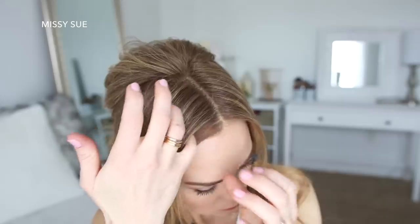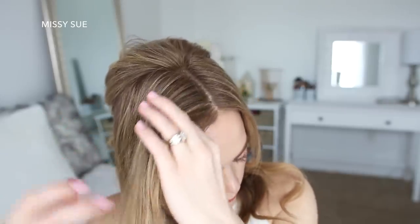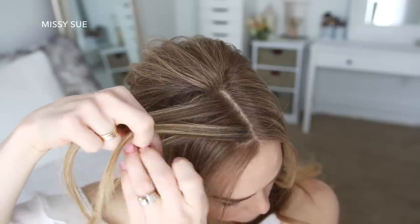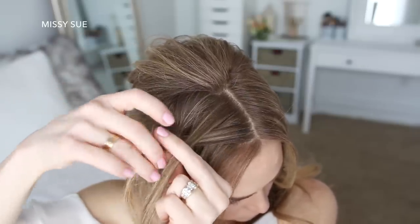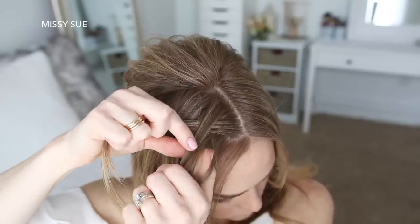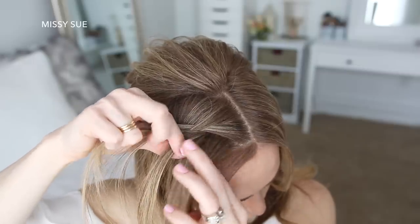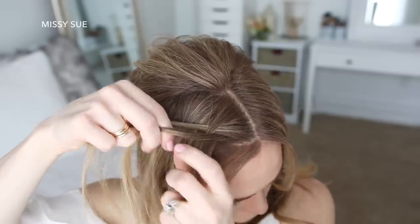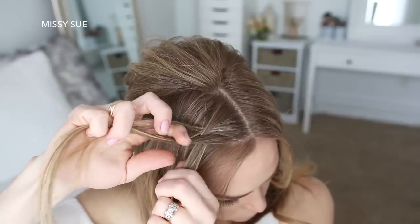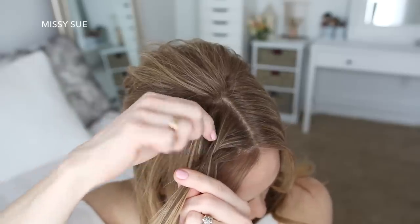Now with the hair on the right side, I'm going to begin my braid. So I'm picking up a piece near the part line, dividing it into three sections, and I'm going to start with one stitch of a regular braid — crossing the right strand over the middle, and then crossing the left strand over the middle. Now I'm going to combine the middle and right strand together so I have two sections for the fishtail braid, and I'm going to take a small piece from the right side, cross it over to the left side, then pick up a new section of hair and cross it over to the left side. Then I'm taking a small piece from the left side, crossing it over to the right, picking up a new section of hair, and crossing it over to the right side.